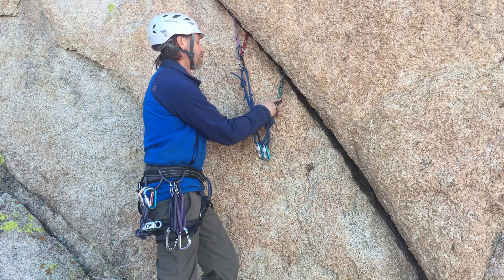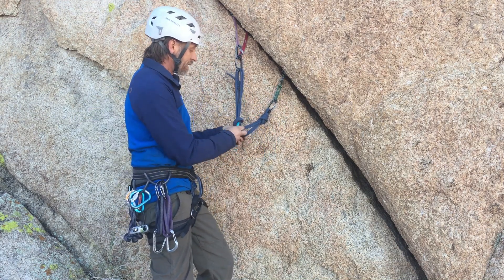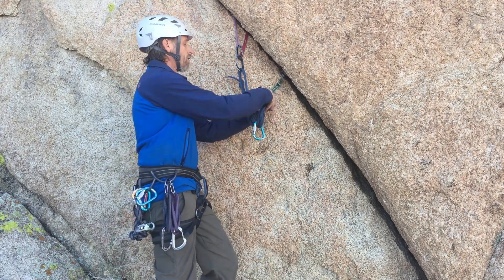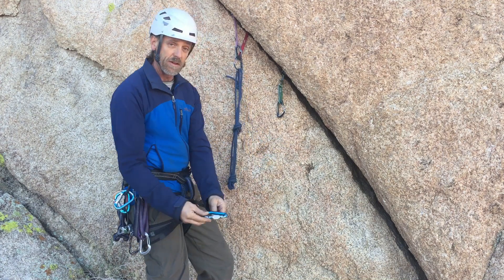Now one word of caution: be careful to never clip into all four strands. Because if you do have a failure on one side, it is possible for the knot to work its way through and have a complete failure.